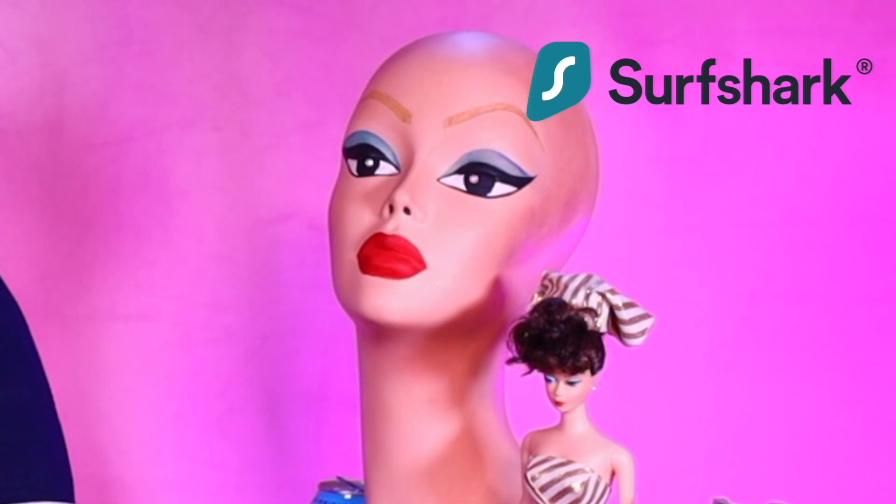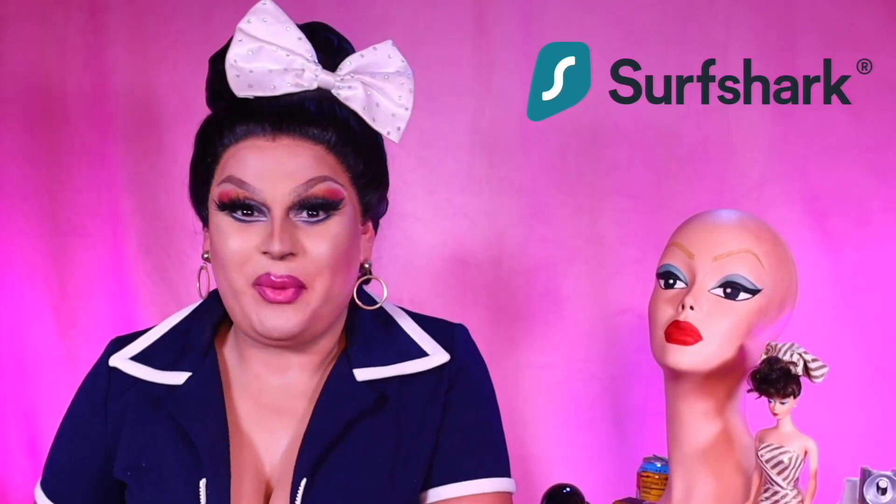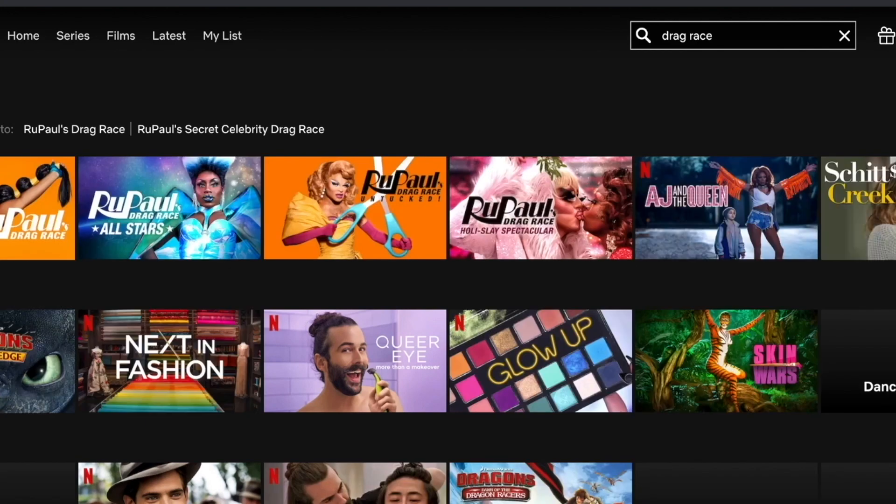But before we do, this video is sponsored by Surfshark. Surfshark offers instant security, keeping your unmentionables private. Not to mention, it blocks ad trackers and malicious websites — though it doesn't say anything about sending malicious hardware, so Trixie Mattel, you're safe for now. You can even stay safe on public Wi-Fi, and as a gal on the go — or former gal on the go — it's very useful in keeping my information private and locked tight. All I know is my information is safe because sweetie, Surfshark has my back. You can change your internet location to access certain things like Netflix in different countries that you can't get anywhere else.